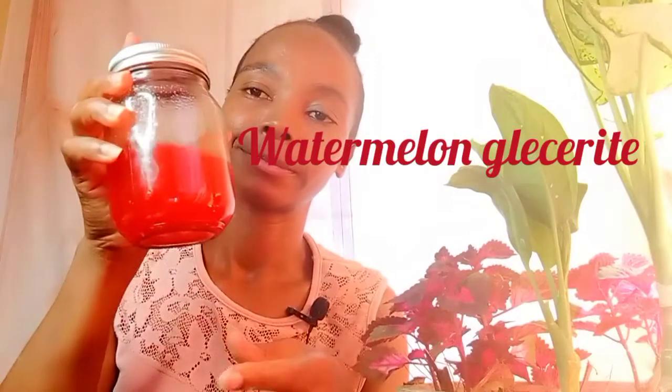You can use this in your DIY facial products, body products, and also hair products. This is very important — you can even use it as a colorant if you don't want to use chemical dyes. So you can go for this natural colorant for your products. If you want to make this watermelon glyceride, make sure that you watch this video until the end.